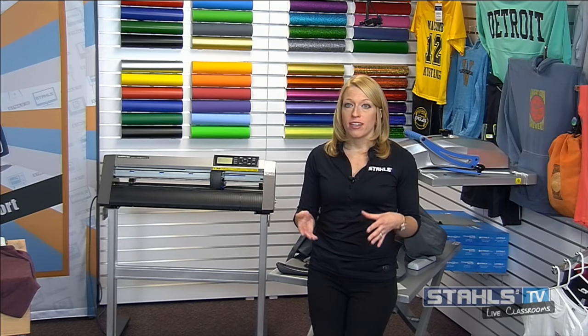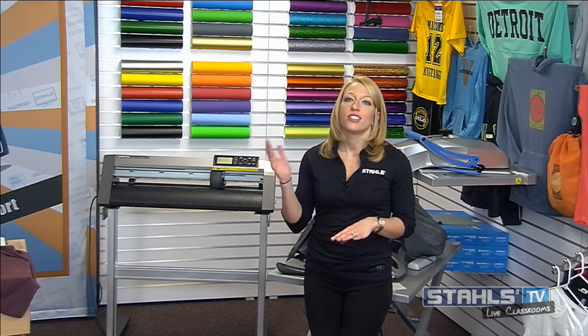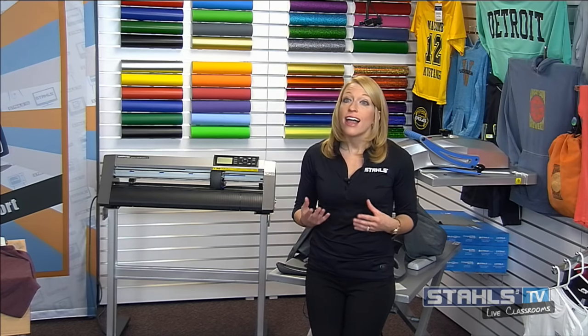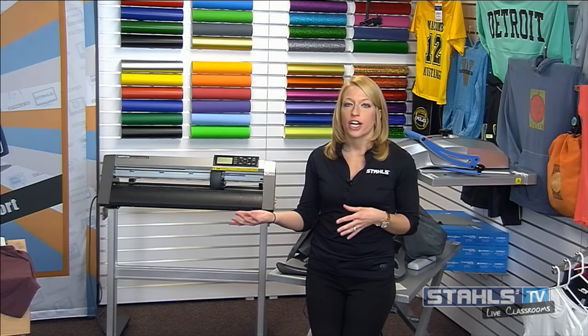To recap: the trick to decorating soft, stretchy synthetic fabrics is to use a transfer that applies at a lower temperature, lower dwell time, and lower pressure. Be careful not to over-apply pressure when making adjustments for pads and different platens, especially smaller sizes like a 6x10 or a Print Perfect Pad. Those will set you up for success when printing 90 to 95% of the performance work you're going to be printing in your shop. Thanks for joining the live class. Check StahlsTV.com under the events section for more live classes this week, and join our forum to ask questions and engage with Stahls TV educators and other viewers.